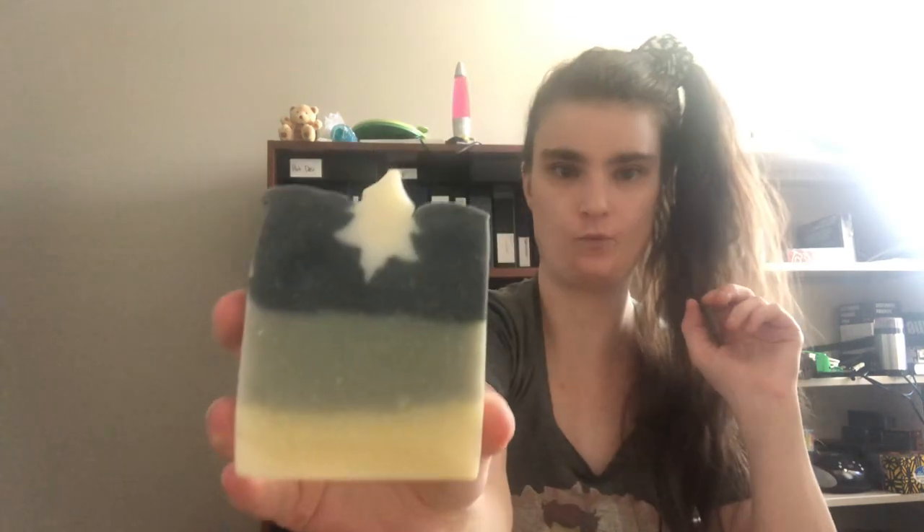The other soap I'll be reviewing is called their Charcoal Cedar Soap. This is what it looks like, and this one also has a naturally pleasant scent. It's not too strong at all, and it does make your skin feel super clean. It also makes great suds.